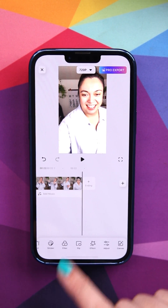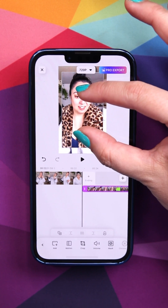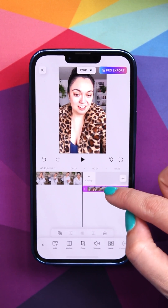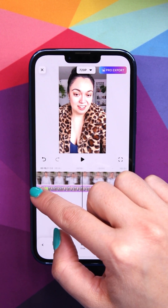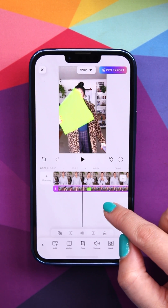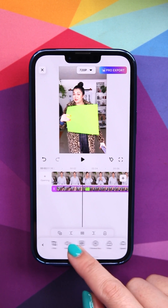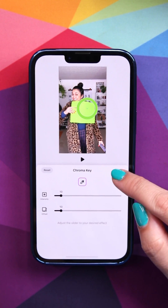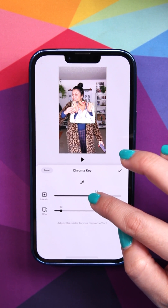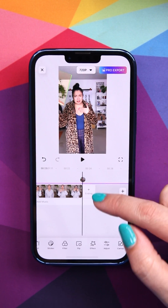Now let's go to PIP, which is picture in picture. This is going to let us put another piece of footage on top of the other like this. Resize it and trim that down to what you want to use. Now scroll to a part of the video where you see the green paper. With that clip selected, go to chroma key. Use the tool to select the color and adjust it until the paper disappears. Now trim the clips to line up the way you would like and you are good to go.